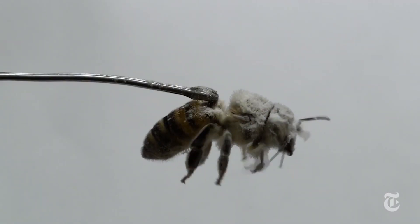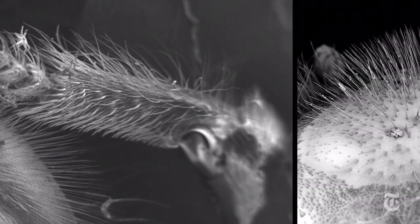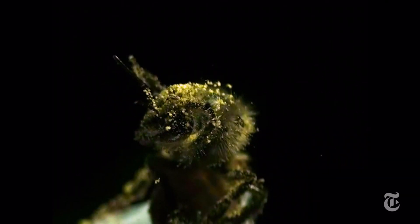The researchers recorded live bees and also used bee legs hooked up to a tiny motor. They found that the spacing of the hairs on the eye and leg has to be different. It's like cleaning a hairbrush with a comb.